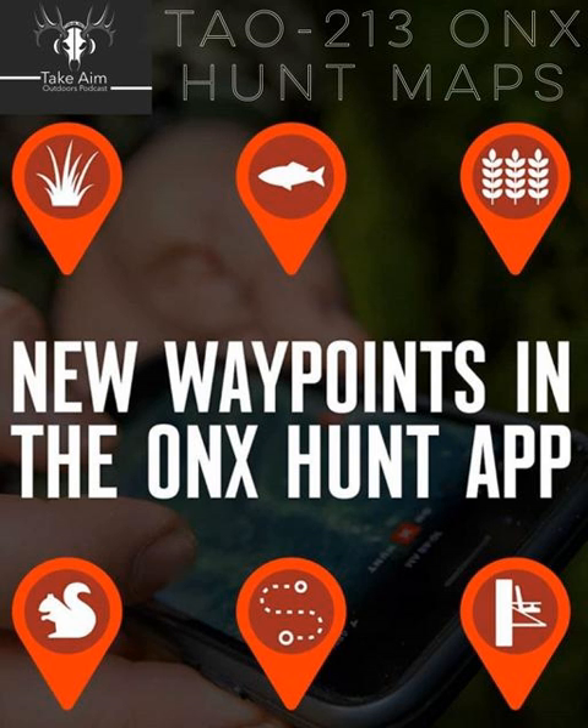Did you end up seeing any antelope? We saw plenty of antelope and got on some pretty good stalks — a couple that should have worked out. The problem we kept running into is you can do the stalk, get up in range, but trying to get a range on an antelope in the prairie is really difficult when you're on your belly looking through cactus and sagebrush. We let a couple arrows go but were kind of guesstimating range and came up a little short.